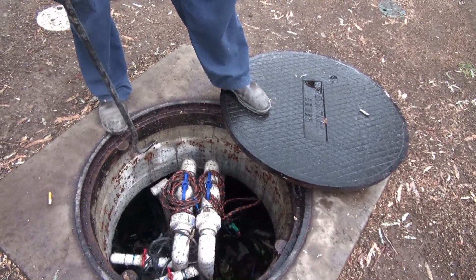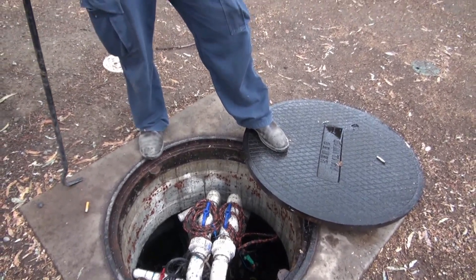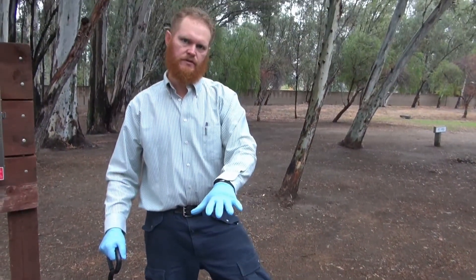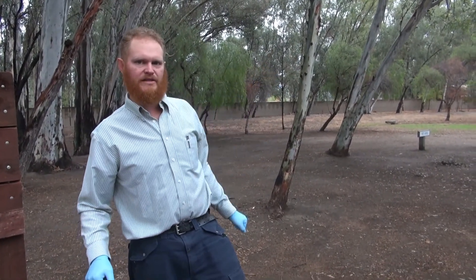This whole lift station — this tank with the pumps and everything in here — is part of the pilot treatment system, because it's taking all the diverted sewage and putting it back to the wastewater system in the back, to our pilot system.